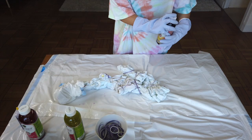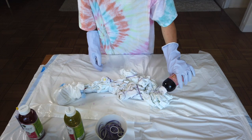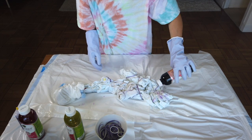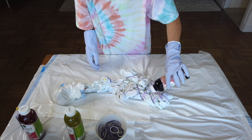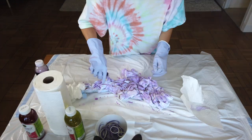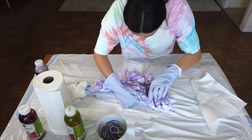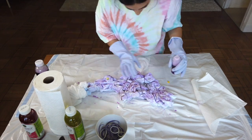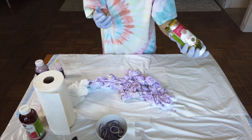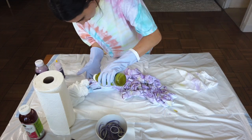Taking the purple now, I'm just going to start putting it all over. Depending on how much white you want, you could leave more or less white — depends on the look. I'm not going to leave too much. Definitely want to make sure that you are separating the fabric and putting the dye in between and not just on top, so that there is an overall tie-dye look and it's not just on the surface.